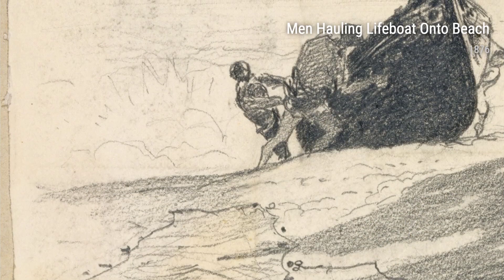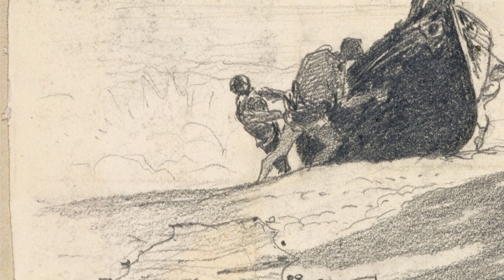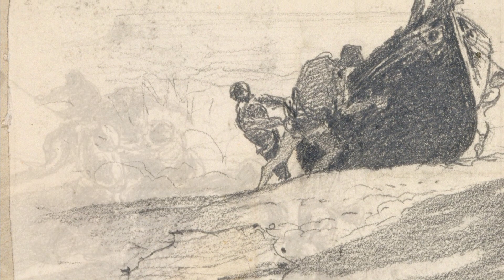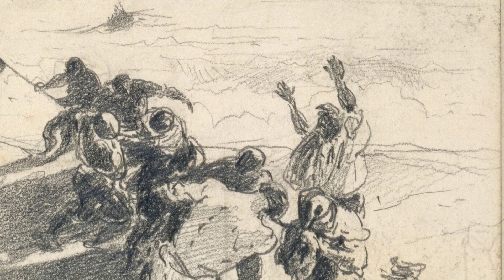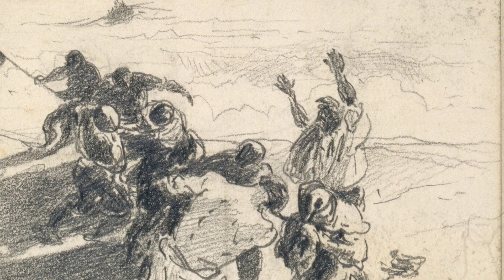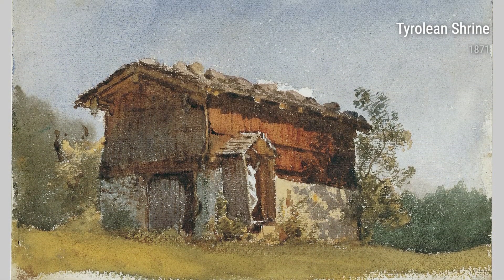As a child, Sargent lived a nomadic lifestyle, traveling across Europe with his family. This constant exposure to different cultures and landscapes ignited a deep curiosity within him. He observed the diverse people and vibrant scenery around him, capturing it all in his mind's eye.